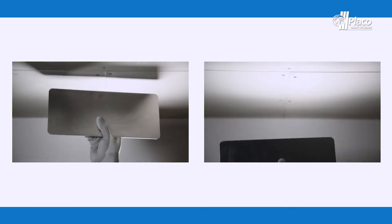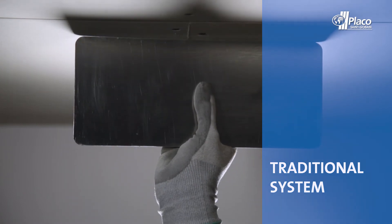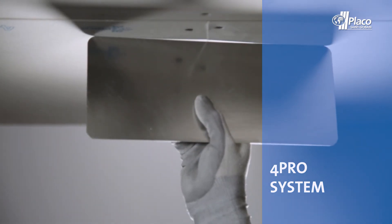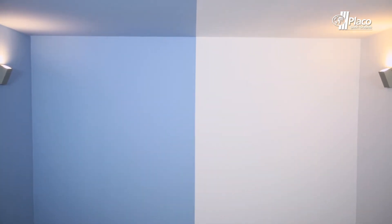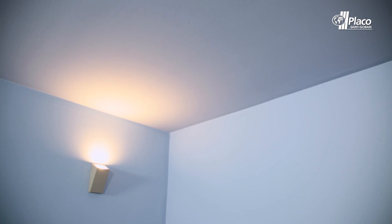The 4Pro laminated plasterboard sheets have a tapered edge design for both the longitudinal and transverse edges. This design compared to conventional tapered board VA provides sufficient rebate to house the joint treatment and thus achieve the smoothness required for a perfect finish.